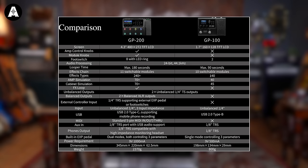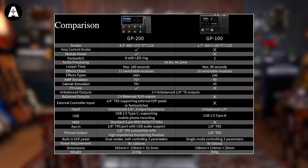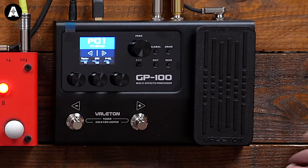There is a very helpful comparison chart on the Vaelton website that gives you all the technical differences - we'll put that on screen now. It covers things like how many effects you can run at the same time and all that kind of stuff. The one thing that is the same on both is they're both 24-bit, 44.1 kilohertz audio processing, so they're decent quality units.